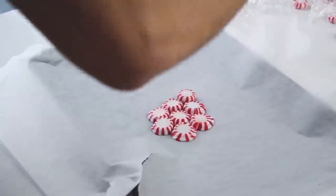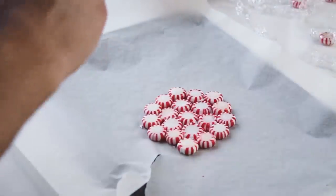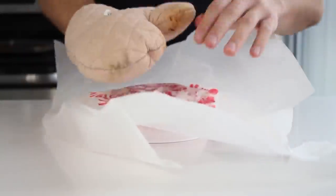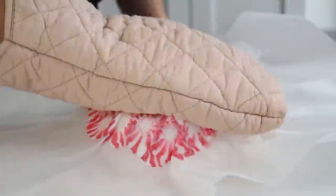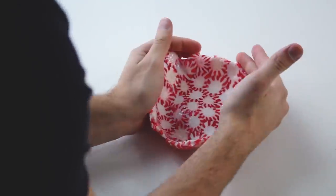Next up, DIY peppermint candy bowl. You actually need a lot of peppermint candy — you can do this with any hard candy that will melt. You're gonna need a bunch of peppermint candy and a glass bowl. Lay out the candies on parchment paper in a circle, pop it in the oven and heat it just enough that the candy is soft enough to mold around a bowl. Once it comes out, place it on top of a bowl, shape it around, and leave it to cool. Once it's cold, pop it off and you'll have a peppermint candy bowl — a bowl made of candy. For more detailed instructions, go to the playlist in the description down below.